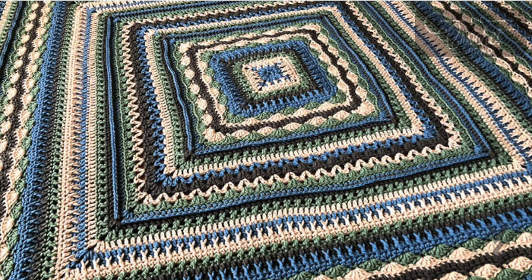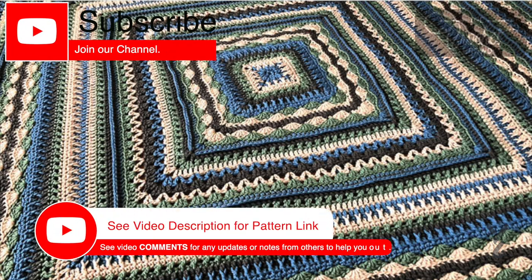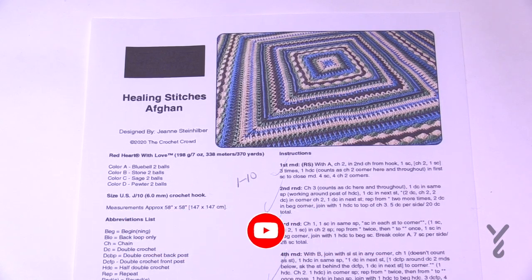As we get started, this video is divided into chapters. If you want to skip at any point, look at the sliding bar underneath the playing window and you can see the chapters to skip ahead. Welcome back to The Crochet Crowd as well as my friends over at yarnspirations.com. We're going to continue with the Healing Stitches Afghan.